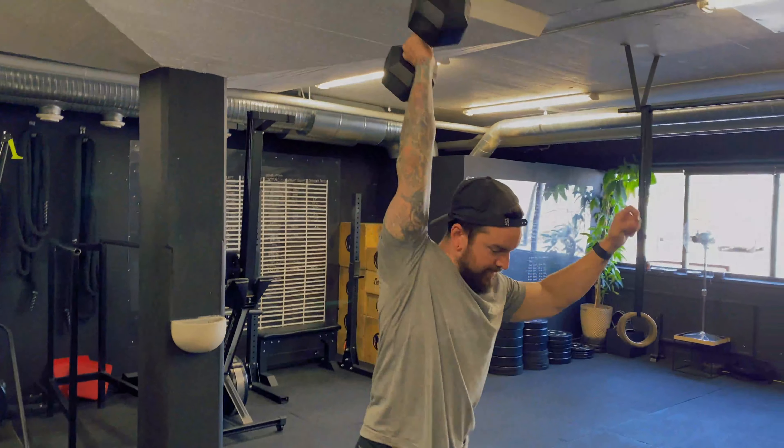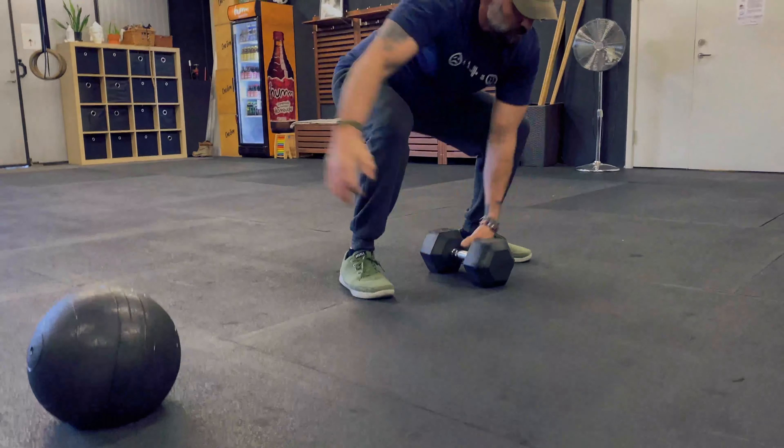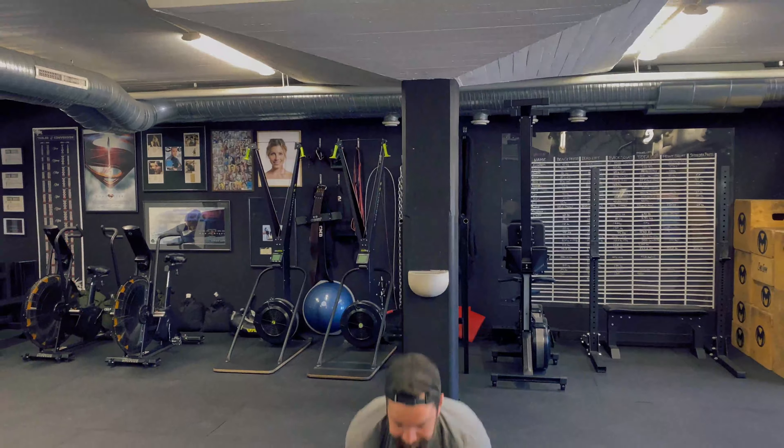After that we did 50 ball slams and 50 snatches, then moved back to 30 ball slams and 30 snatches, and ended on 10 ball slams and 10 snatches. You have a window of 20 minutes to finish this workout.